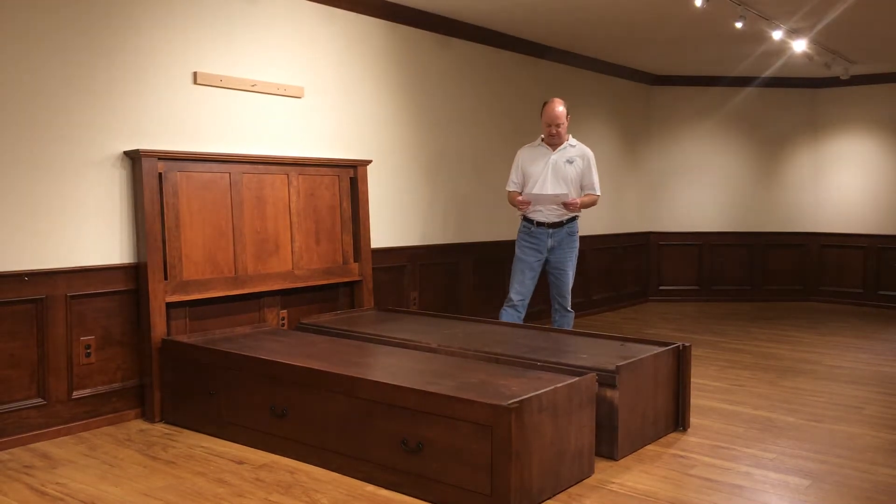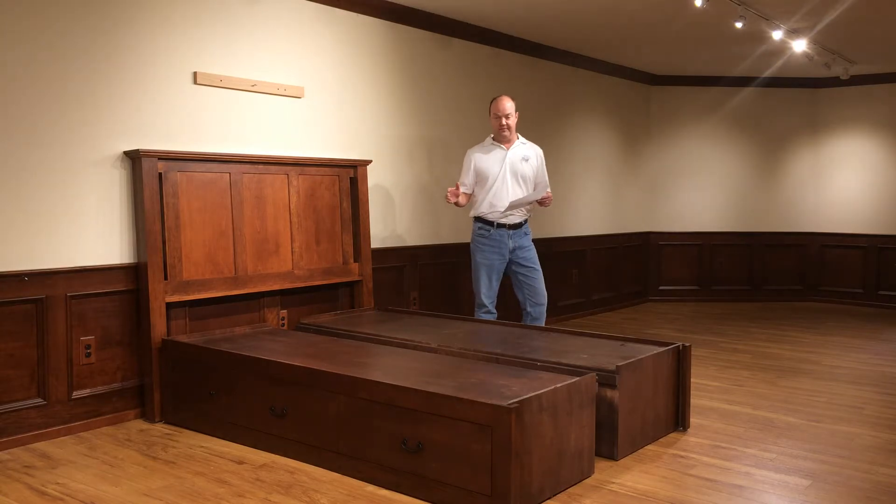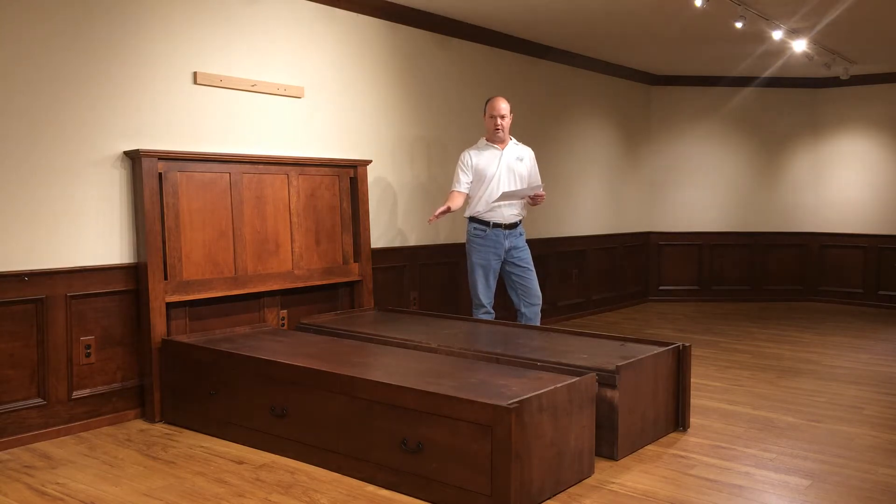Hello, it's Chris with Daniels Amish, and we're going to show you how to put together a pedestal bed with one 60-inch drawer or two 30-inch drawers on each side.